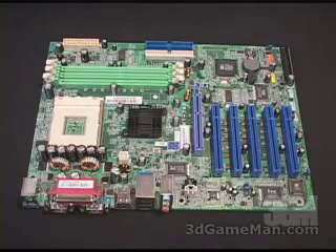This motherboard is based upon the SIS748 chipset and it supports the AMD Athlon XP, Athlon, and Duron processors, as well as supporting a front-side bus of 200, 266, 333, and 400 megahertz.